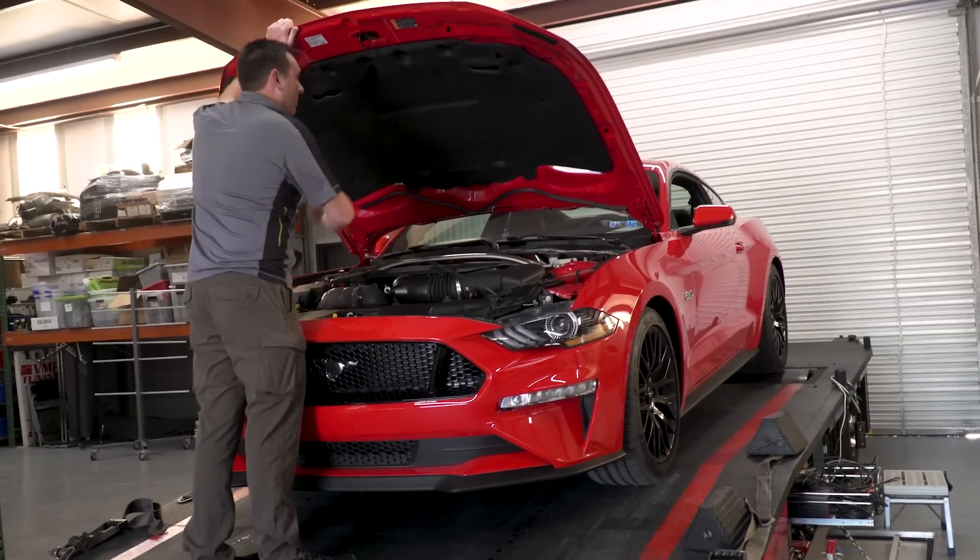We're about ready to do our stock dyno pull to get our baseline numbers for the manual GT.